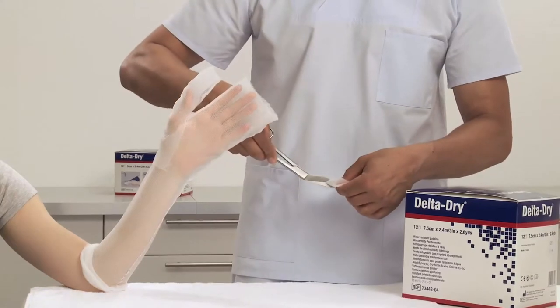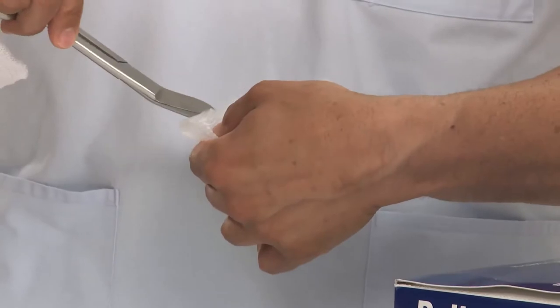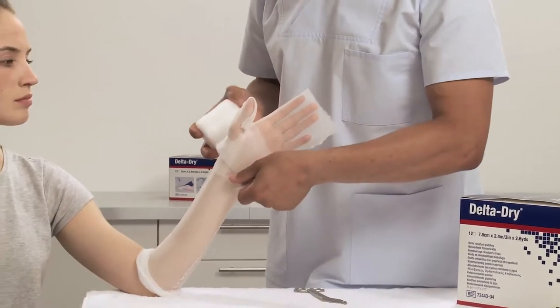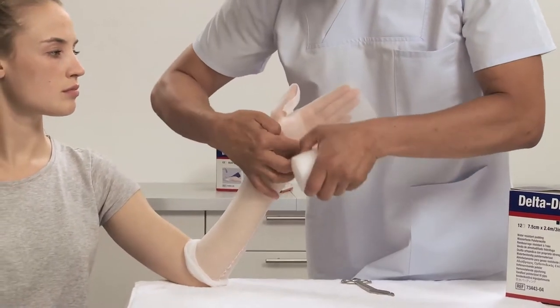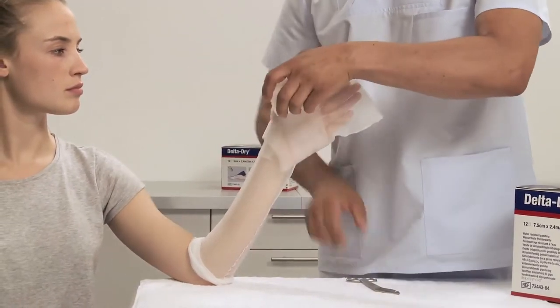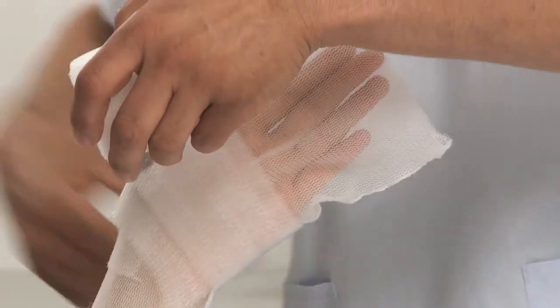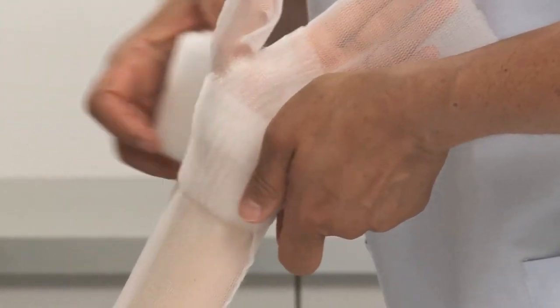Cut a small cross in the padding and put the thumb through the cross, fixating the padding for easier application. Apply the padding by going through the web space once and work proximally with a 50% overlap. This technique creates two layers of padding and should be sufficient in most cases.